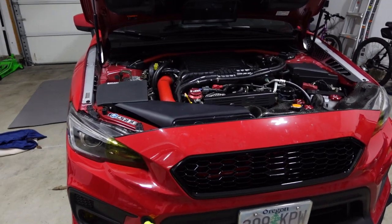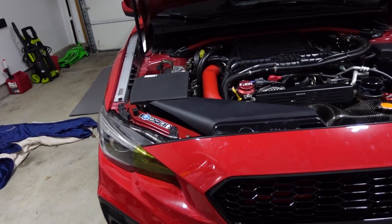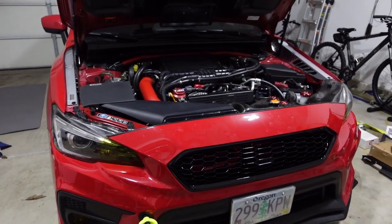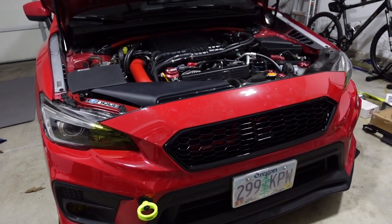I hope you guys enjoyed this quick front grill install. I'm going to go ahead and continue filming my other video of the Velocitech snorkel. I'm curious — what grill are you guys running and why did you pick it? Let me know in the comments below. Thanks so much for watching, and I'll see you in the next one.